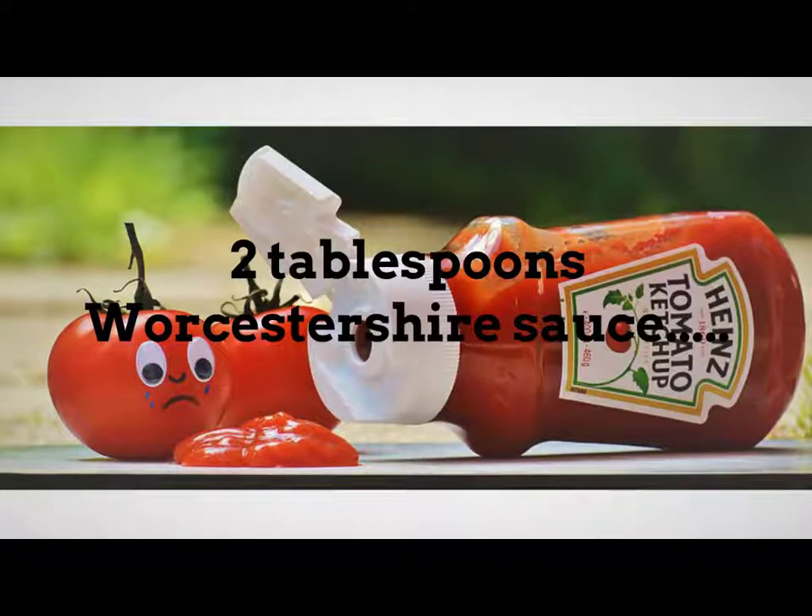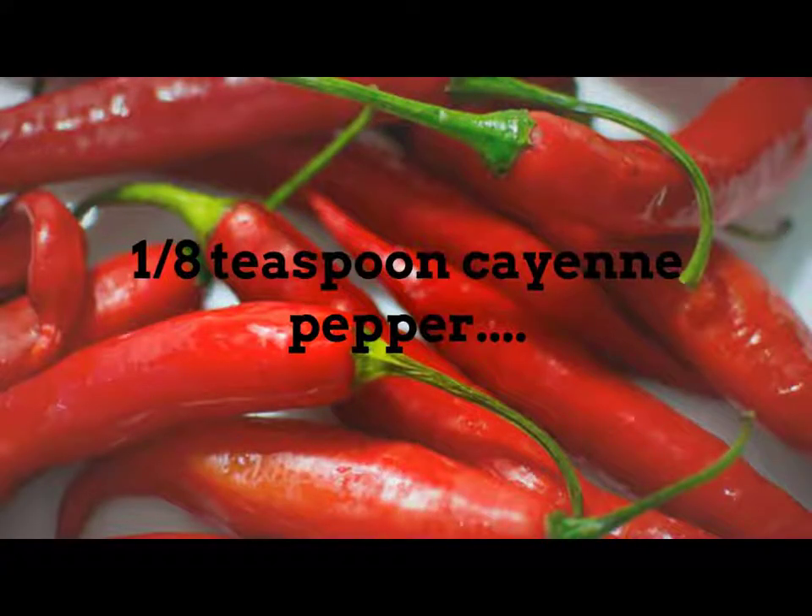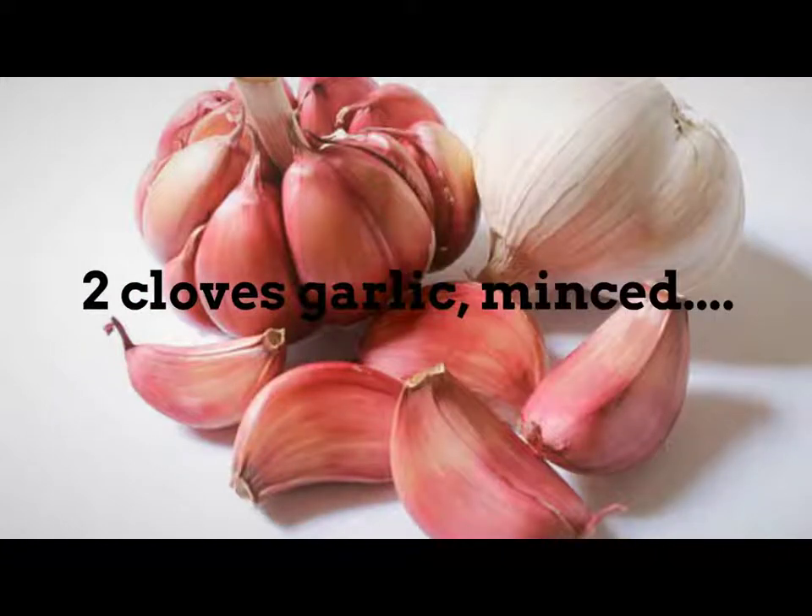3 tablespoons evaporated milk, 2 tablespoons Worcestershire sauce, 1/8 teaspoon cayenne pepper, 2 cloves garlic, minced.